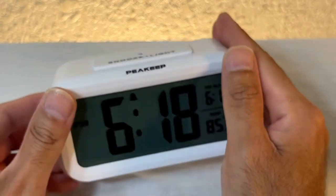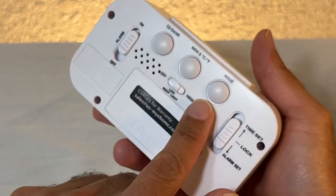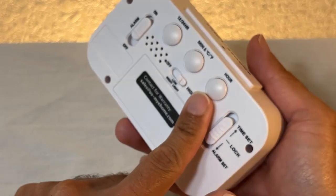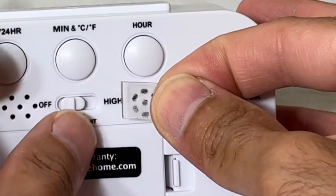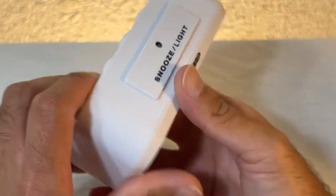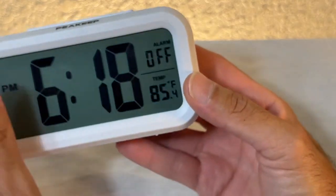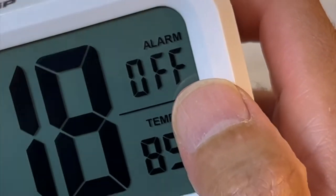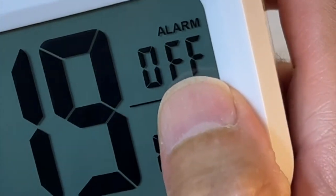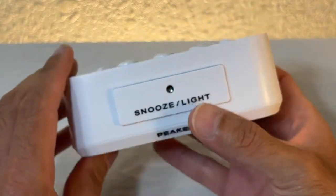Okay, so the alarm went off — I found it to be very loud. You might want to put a sticker over the speaker if it's too loud for you; it's kind of loud for me. So let's turn off the alarm by moving this switch down, and the alarm is off. As you can see, it says 'off' right there on the display, which is very nice.